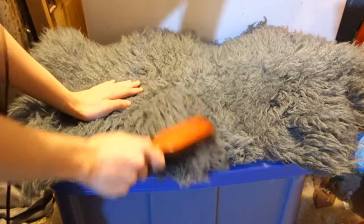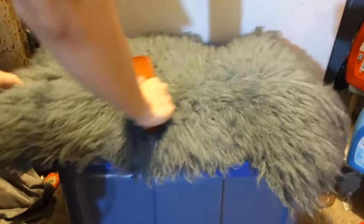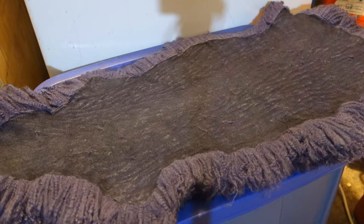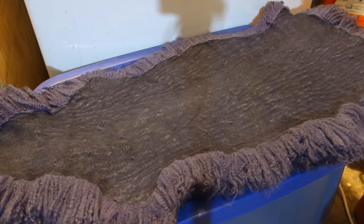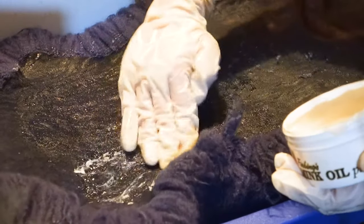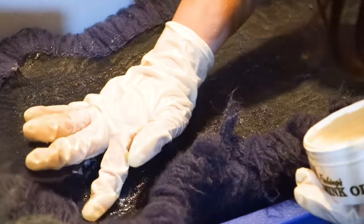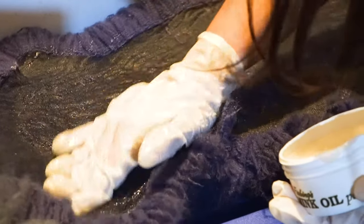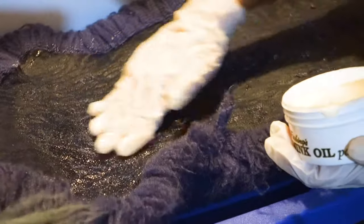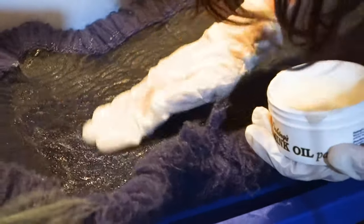Once it's all dry, brush the fur to get any knots out. Now if you're using the rug for a cosplay, like a Game of Thrones cloak, and not for furniture, follow these next steps. You'll also see that the skin is stiff in the back. To remedy this and make it waterproof, we'll add mink oil paste. Heat the area you're going to apply it to, and then rub in some of the mink oil paste. Do this until you've covered all of the skin. Then put the fur under a fan for another day or two until it's fully dry.